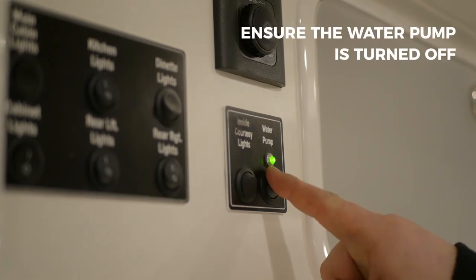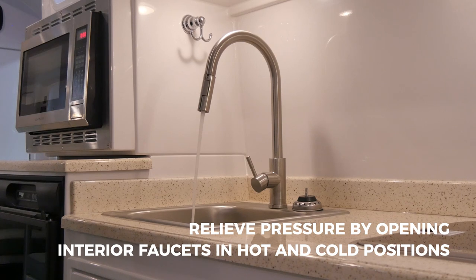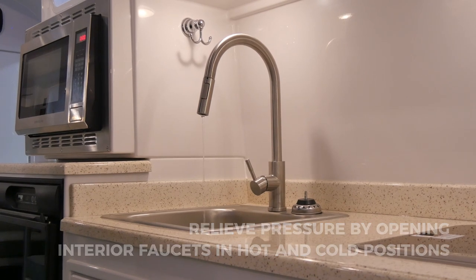Next, turn off the water pump and then turn on the hot and cold water at any faucet to depressurize the water system. Once water ceases to flow from the faucet, turn the faucet handles to the off position.